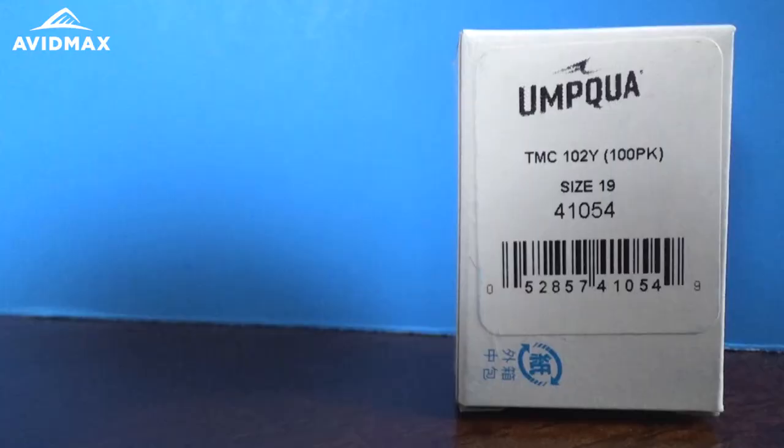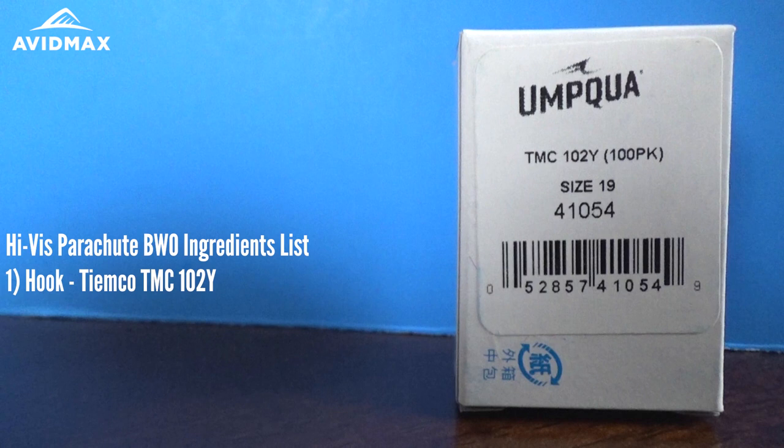Hey everybody, welcome to another AvidMax Tying Tuesdays. My name is Brady and today we're going to show you how to tie a HiViz Parachute BWO. This fly is going to start out on a TMC hook — this is the 102Y — and I'm doing a size 19 today.